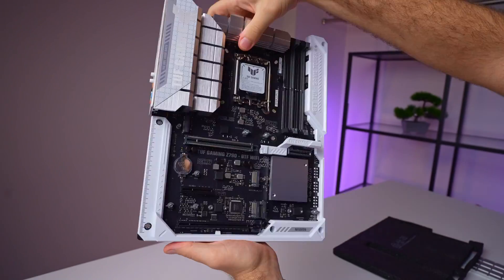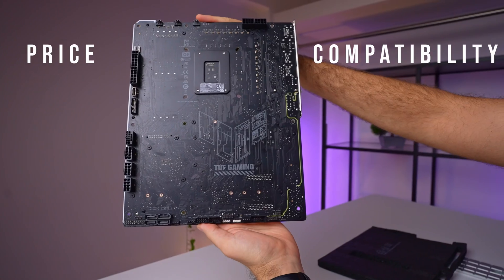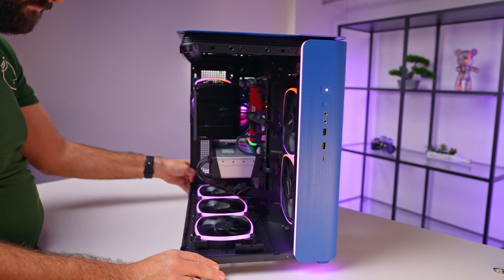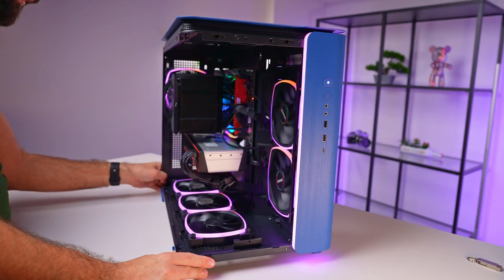The heart of this board's appeal is the special GPU power setup and cables on the back, which brings us to two problems with the back-to-front motherboard design: price and compatibility. There are a growing number of cases ready to embrace this design — we have a few in our review pipeline, so subscribe so you don't miss them. The problem is not a lack of support but the absence of a standard, meaning case makers have to accommodate more boards, leading to more holes in cases and potential rigidity issues.